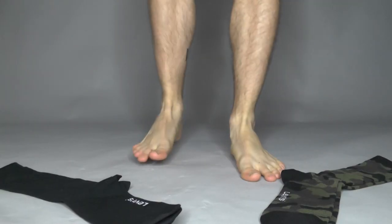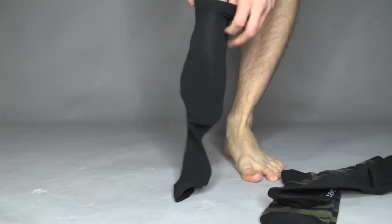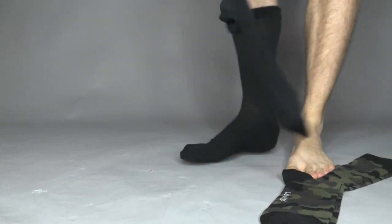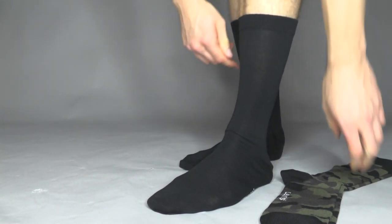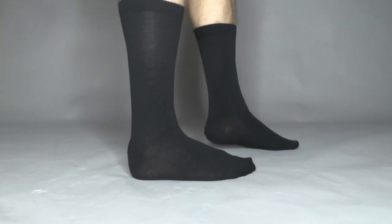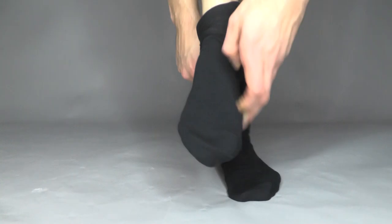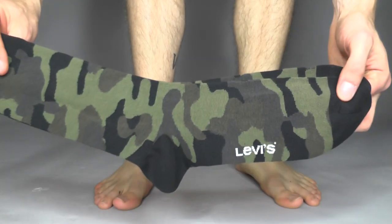Welcome back — time to wear the socks, starting with the black ones and then our highlight, the camo socks. As you can see, I got a beautiful background in the studio right here. I can push them up like this and put the camo socks aside. So as you can see, standard black socks, and the logo is on the bottom or at the side as you can see right here — a nice touch.